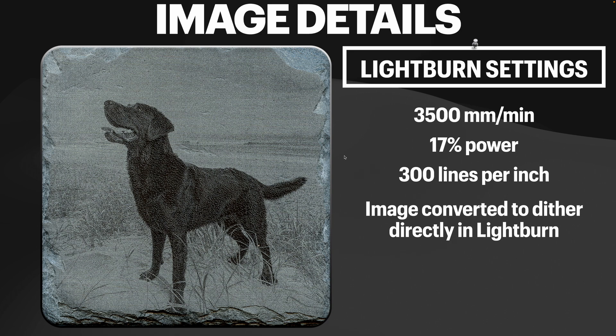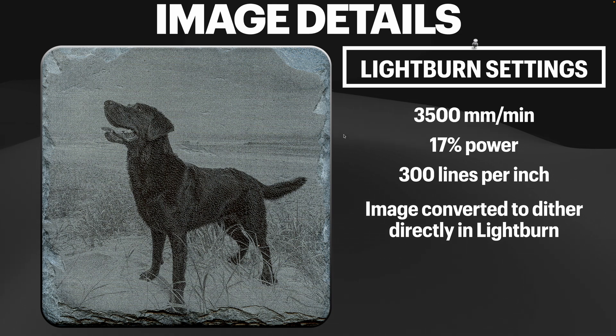It was suggested to me: why not just use Lightburn to create the dither image? I did some testing with image modes like Jarvis and Stucki, and wasn't terribly impressed. But an expert in the field suggested I just try the dither mode. So I inverted the image in Photoshop and brought it directly into Lightburn, applying the dither pattern there. It gave a pretty good result. Photoshop uses a diffusion dither algorithm, while Lightburn uses the Floyd-Steinberg dither algorithm — slightly different — and we'll see that difference in the side-by-side comparison.